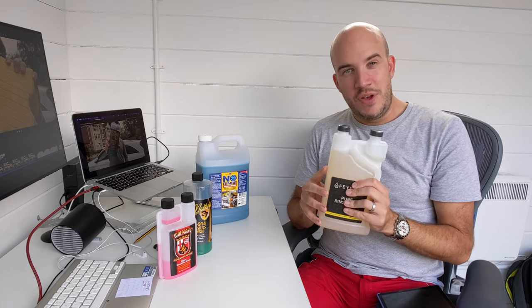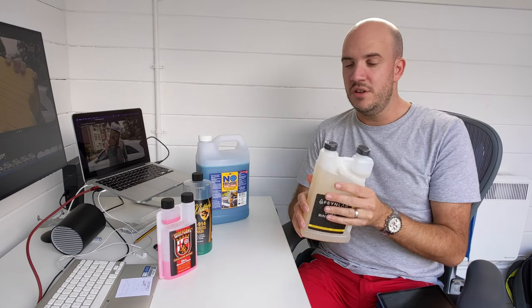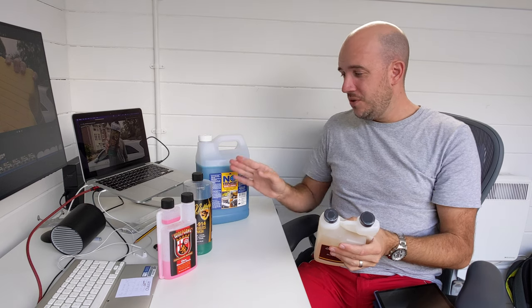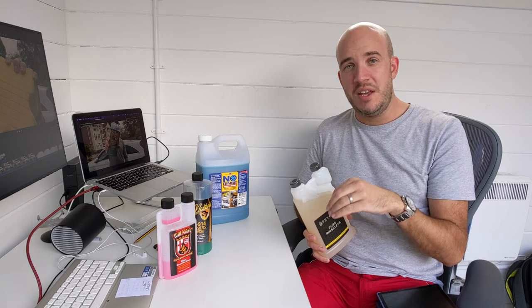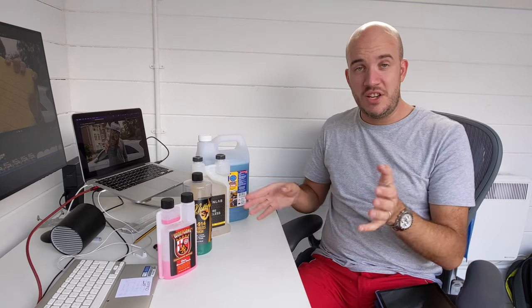The only downside, if you think it's a downside, is that you can't really use it as a QD - it doesn't work particularly well like that. It is a detergent. That said, even though you can use the rest of these as QDs, none of them are as good as a good QD - like Garage Therapy's one, for example, or the Ferrecla. Any QD actually. I would say most QDs are better than these as a QD.